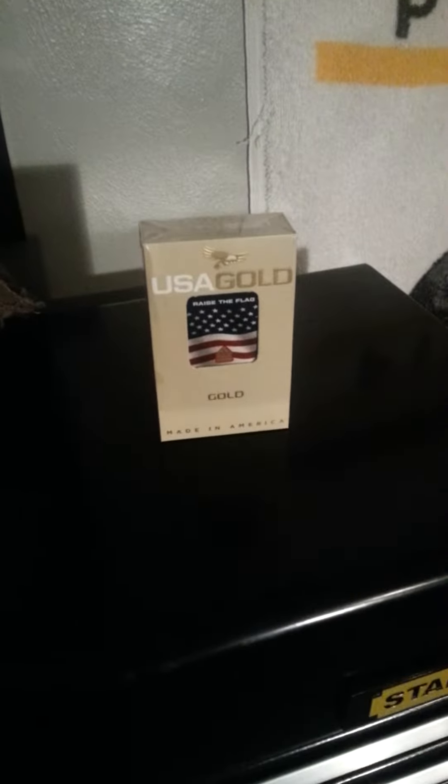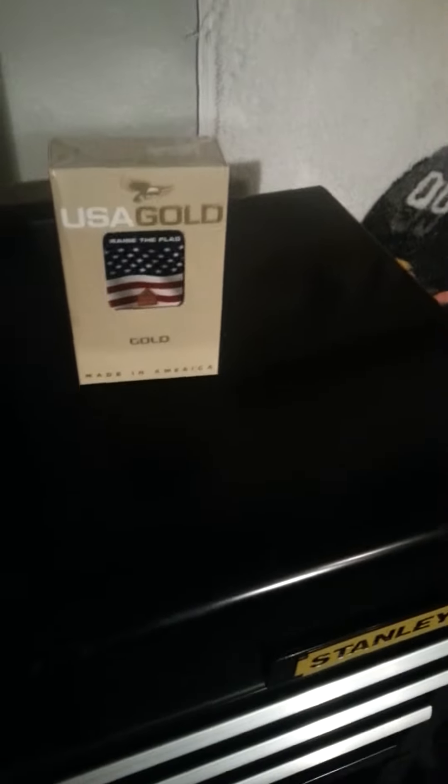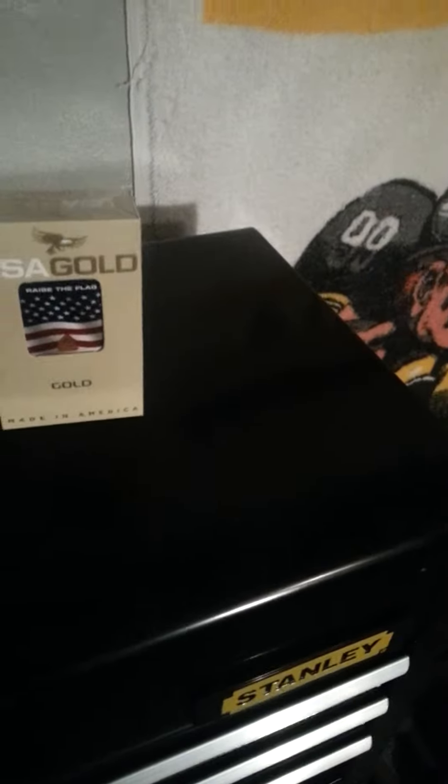Hey guys, we got these new USA Gold — they have the glide tech technology. I've seen some other cigarette packs and I'm not really happy with these. They're pretty neat, I mean I get a lot of kicks out of everybody. I haven't seen any videos on YouTube about them. The guy down at the store let me get first dibs on them — he ordered them. They're pretty cool.